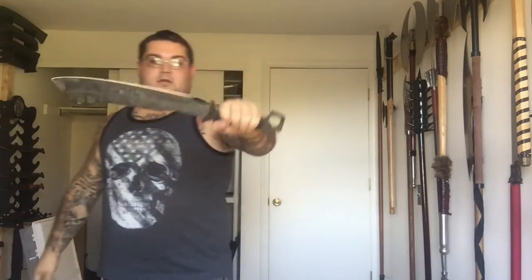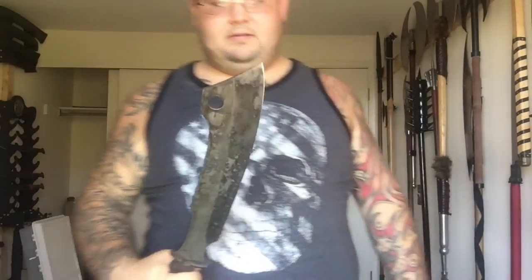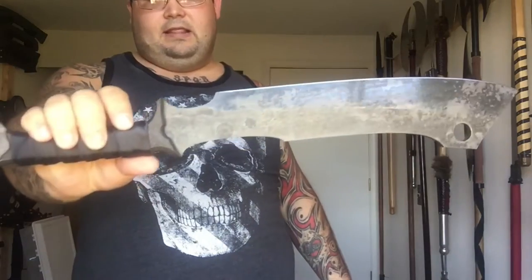This thing's gotta be 19 inches — maybe 18 and a half, 19 inches. You could do anything from cutting meat to beating the hell out of somebody. It's a butcher's best friend, or worst nightmare. I love it.